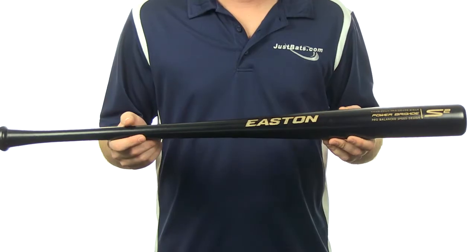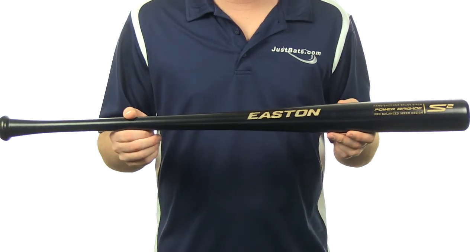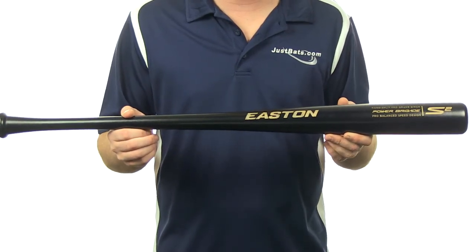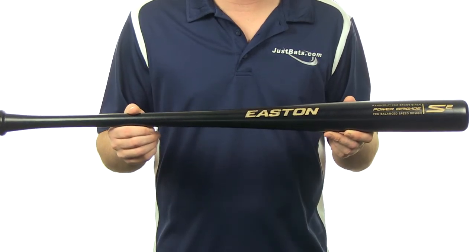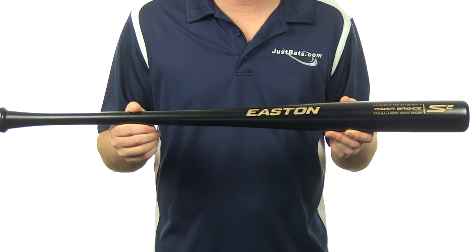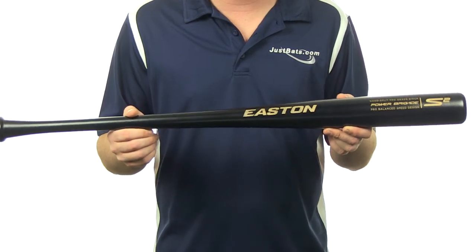Hey guys, Jake here from JustBats.com. What I have here is the Easton S2 Birch Wood Baseball Bat. The S2 Birch has a pro balance speed design built to play just like the S2 BB core version. It's built with hand-split professional grade Birch wood for a straighter grain, resulting in a harder, more durable, better performing baseball bat.